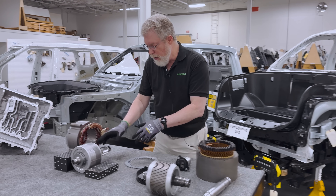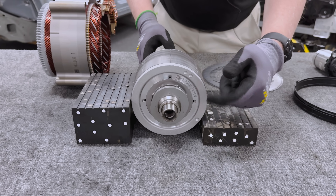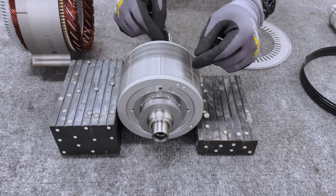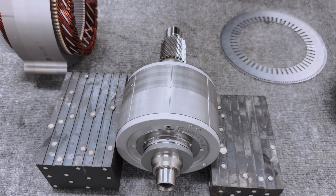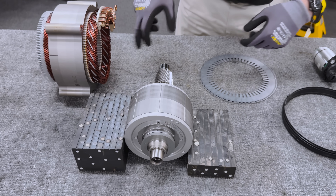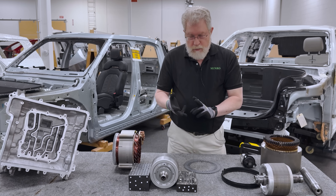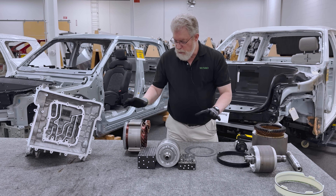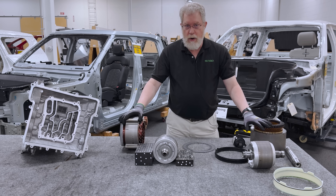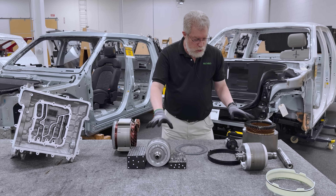GM does the same thing — in fact, GM has been putting oil down the rotor for 20 years. In this case, GM has done some things inside the rotor to direct the oil through the rotor and cool the magnets, then have it come out and spray on the inside of the stator. We see this same strategy being used by Ford, VW, Hyundai — just about all of the major manufacturers are using this type of oil cooling on bar-wound motors. This is the main way it's being done to cool these things.